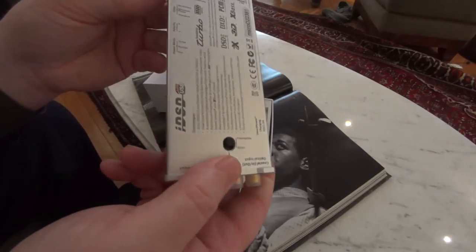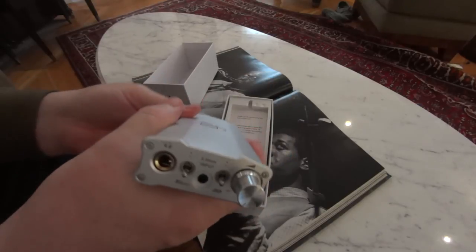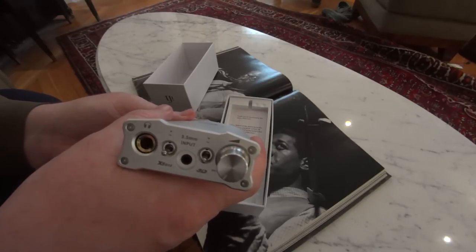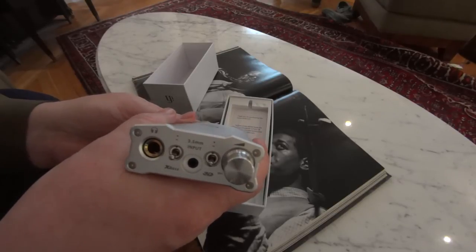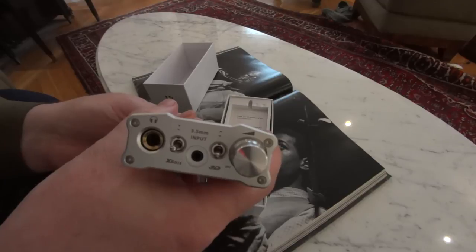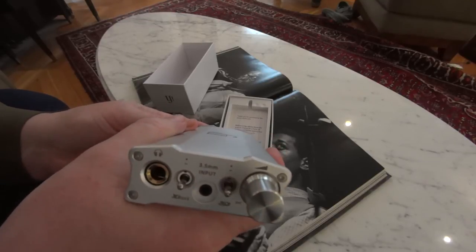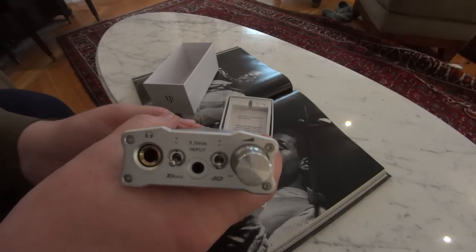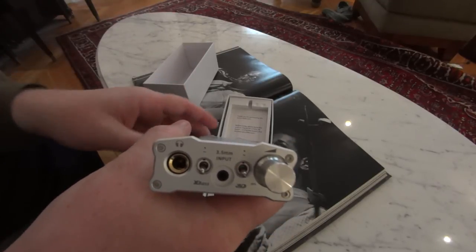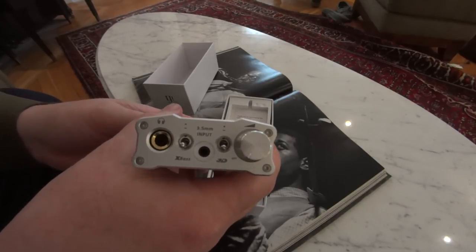You're starting to see that the functionality here is really, really high. More importantly to me — although I love all the functionality, and it's the kind of functionality that most people actually use — the sound quality is just massively good. We've put this into some reference systems, because that's something we like to do. Because if there's an inherent weakness or glare, you're going to hear it instantaneously. And that is something that iFi products just don't suffer from.